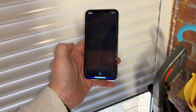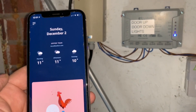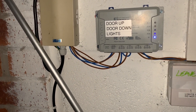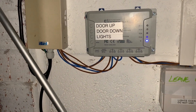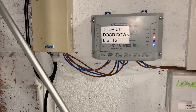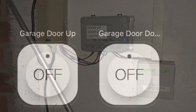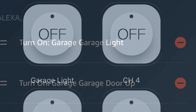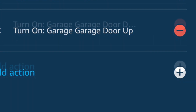Close garage door. Watch out for those lights — channel one light will turn on for a second, channel three light will turn on and stay on. Open garage door. Close garage door. So I hope that's some help to somebody. It would have been helpful if I could have found something that told me exactly how to do it, but it seems to be all working. Thanks very much.